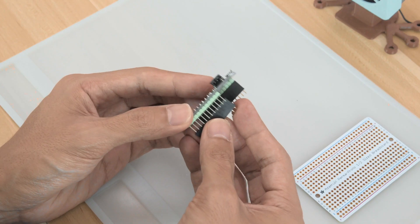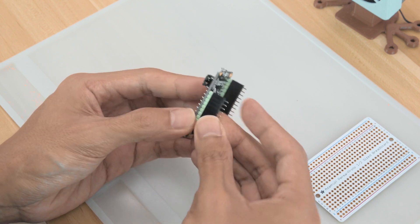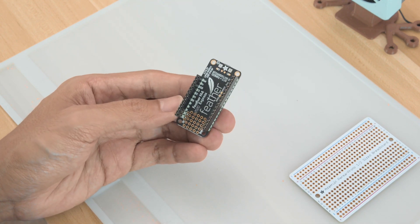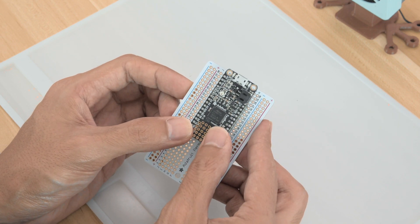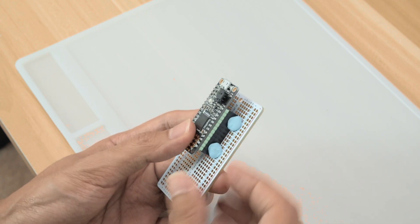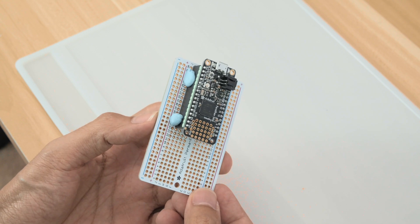With the strip of headers installed, I added female headers so the feather can easily be removed or swapped out for a different board. I placed the feather close to the edge of the perma-proto so the USB port is more accessible. I used pieces of mounting tack to help keep the headers in place while soldering them up.